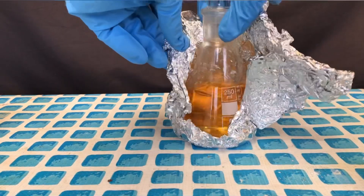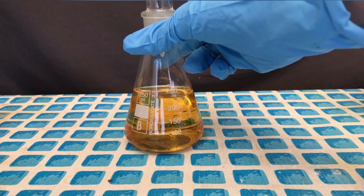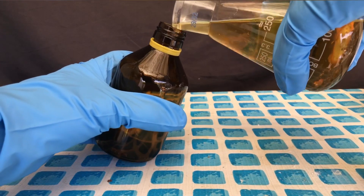In the end, about 227 grams of this yellow liquid right here were collected. Adding some sort of polymerization inhibitor would be wise, but I don't have one and therefore I will have to stir it like this without any inhibitor.